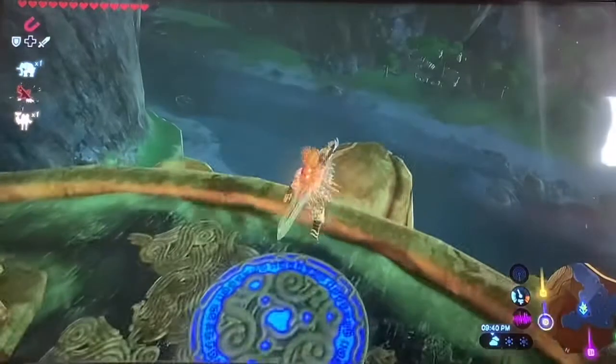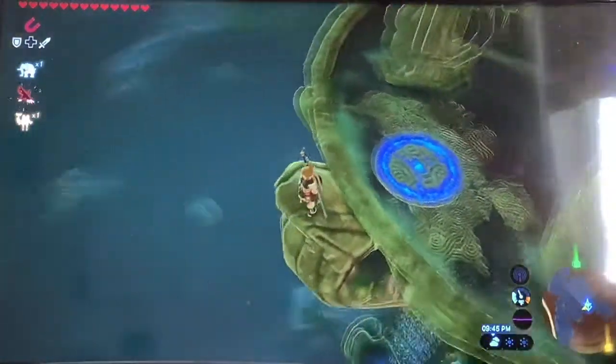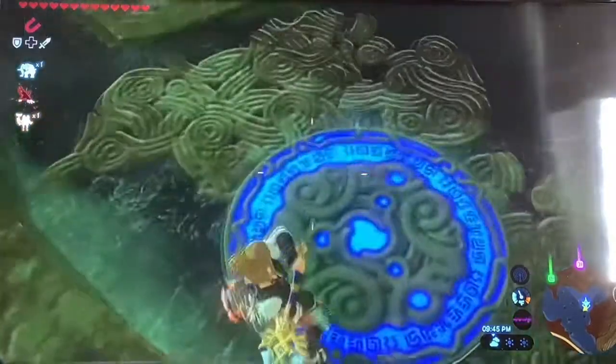Yo guys, it's your bro KarthGate back for another video, and today I'm gonna be teaching you the amazing art of whistle sprinting.